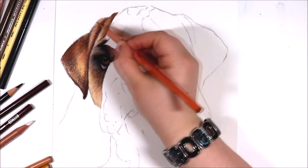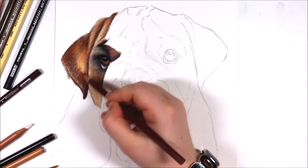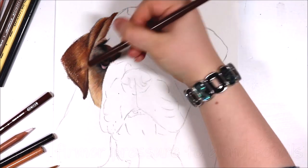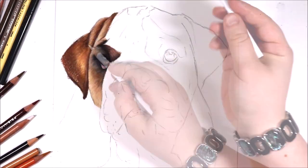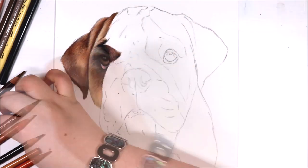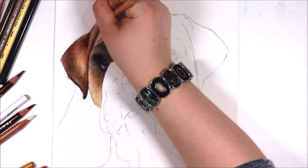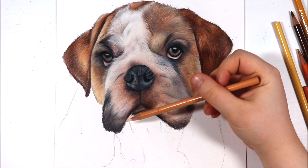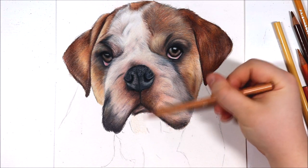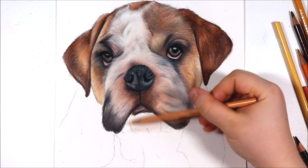One of the colours I am using for this section of the ear is the Tuscan Red from the Prismacolor set. Another tip for drawing short fur is to really make sure that you are blending your colours well together, creating a seamless transition from one area to the next. To allow colours to blend well together it really is best to blend with the side of your pencil. You can see how for the ear all of the colours blend really well together and there is a soft transition between the lightest and darkest areas. If you aren't someone that particularly likes adding lots of layers and want to save time, you could use a solvent to blend those colours out and then just go in with some coloured pencils afterwards.